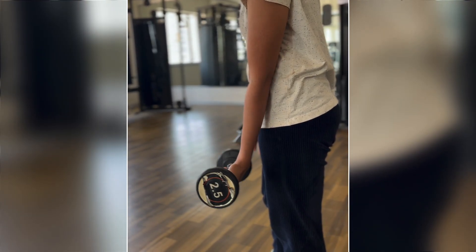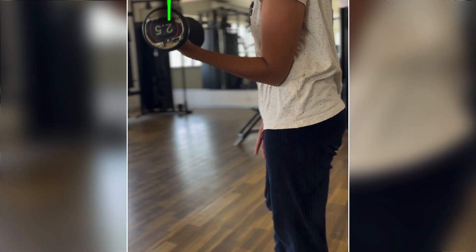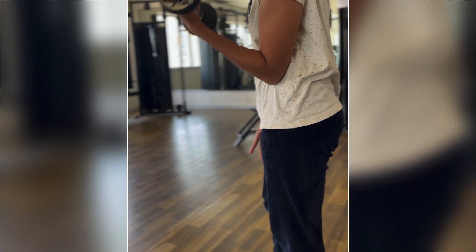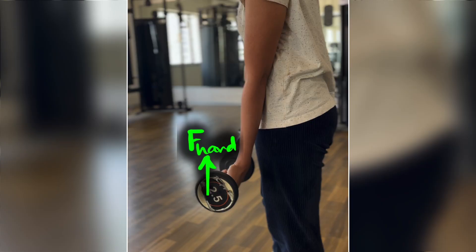Today in the gym when my wife was doing dumbbell curls, I started wondering. She's putting a force on that dumbbell upwards, right? But does that force stay constant as she moves the dumbbell up or not? Does it change? And if it does change, how does it change? Does it increase, does it decrease? What happens to it? We can answer this question by the end of this video using Newton's second law.